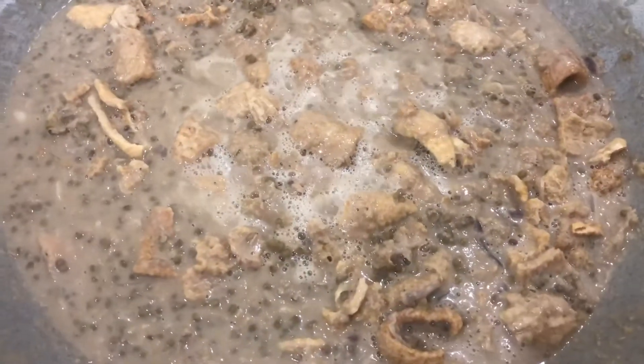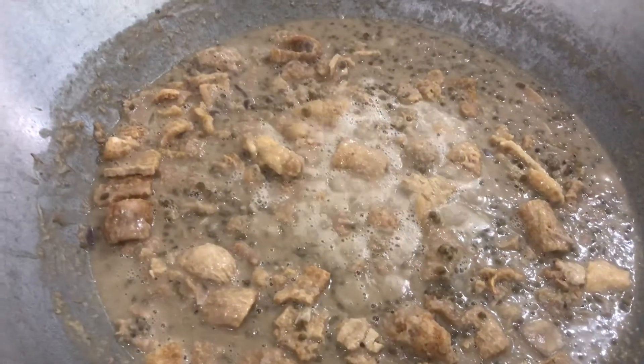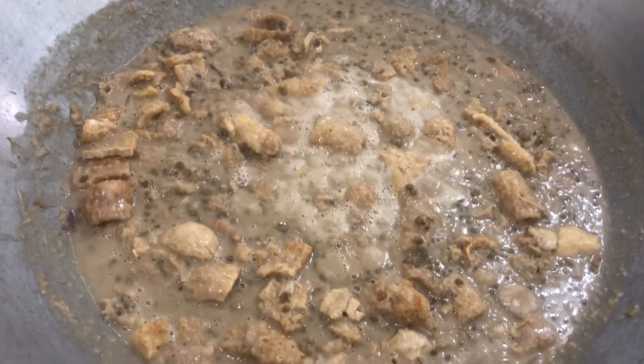Yes, mga kaluto! Ayan! We're almost done! Pinapakuloy na lang po natin. At tapos na ang ating ginataang munggo with langka and chicharong.